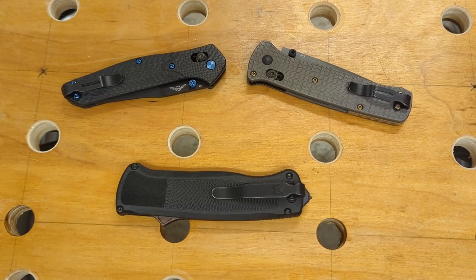It's Three for Thursday. Last week I did three Benchmades that I was selling and getting rid of. This week I'm going to do three Benchmades that I will be keeping, and these will be my only three remaining Benchmades.